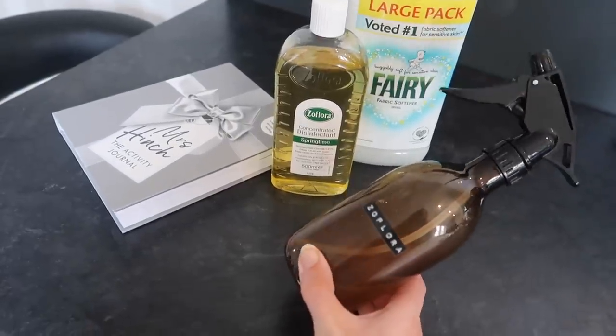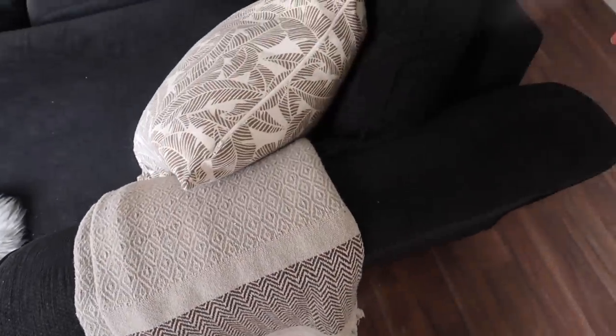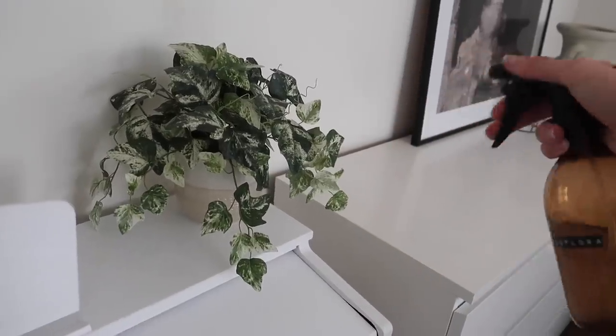You can also create a little DIY febreze-style fabric spray with a spray bottle, some of your favourite fabric softener, and of course Zoflora. It's quite nice to use complementing scents — for instance if I'm using Fairy fabric softener I like to use Linen Fresh Zoflora. You can use that on curtains, sofas, carpets, rugs, cushions, bedding, clothing — basically any fabric. It's also quite nice to spritz a bit of diluted Zoflora on fake flowers or plants, which I do whenever I'm spritzing around the worktops and surfaces.